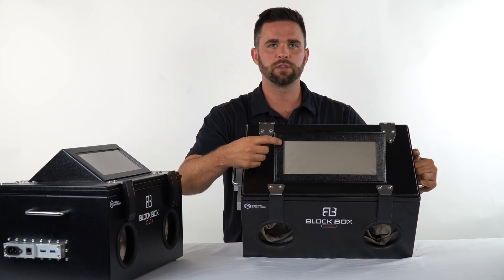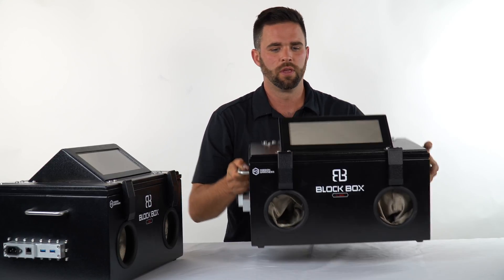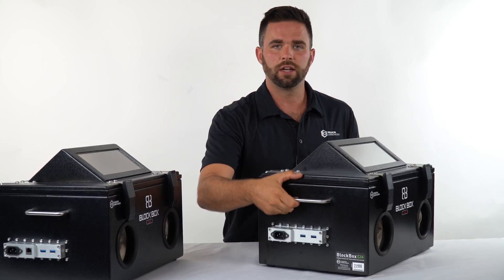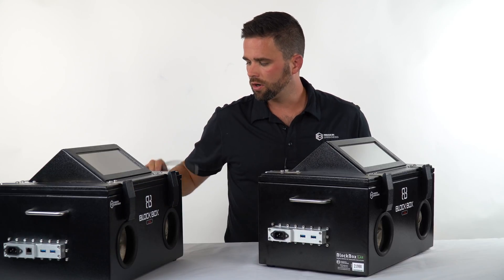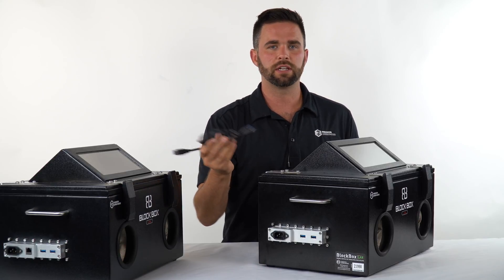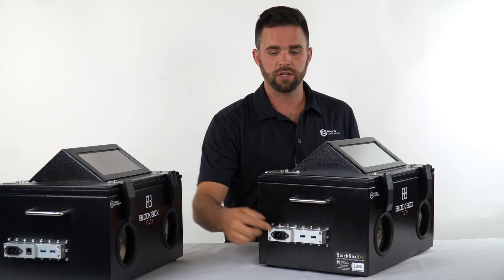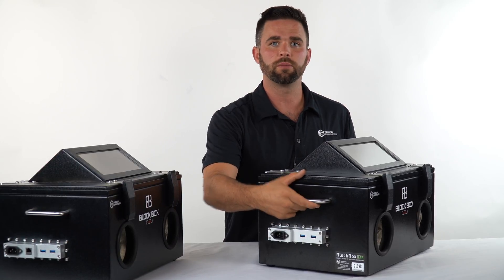We have an angled, highly transparent window for viewing the device screen. These two USB ports coincide with two USB cables that we include with the product kit — you just connect them and the other side can connect to a computer or anything else. We also have a power connection here, and the power cable is included.